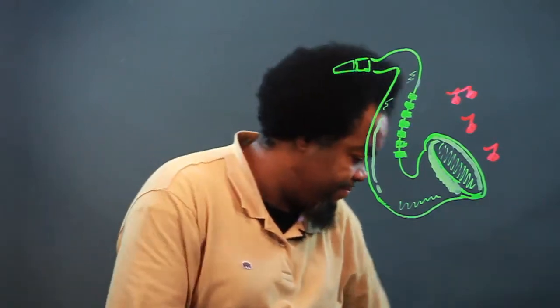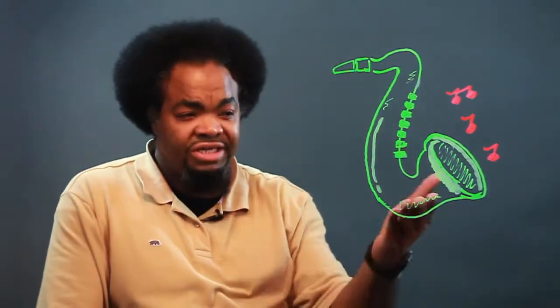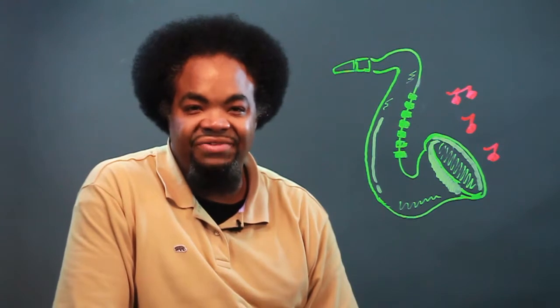And there you have it. I'm Chris, and this is how you draw a detailed sketch of a saxophone.